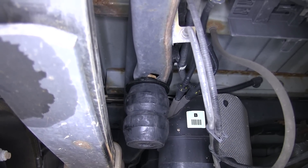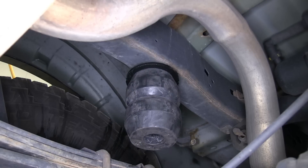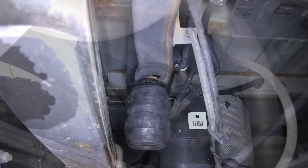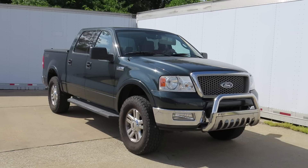Now with the driver side done, we can go ahead and repeat the same process on the passenger side. And with that, this will complete the install of the Firestone Timber and Rear Suspension Enhancement System, part number TRF150D on our 2004 Ford F-150.